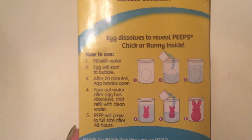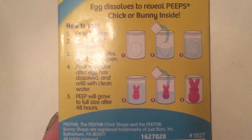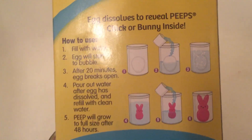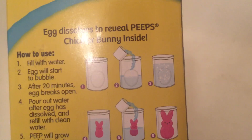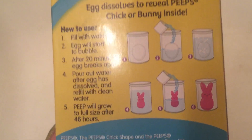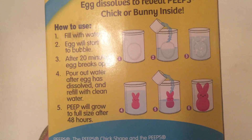This is very easy to do and the instructions are very clear. You put water in — step one, the egg is in the container; step two, you add water; step three, the egg starts to fizzle; step four, you get either the bunny or the chick. Then you pour out the old water, put new water in, and just let it sit and grow for a couple of days.